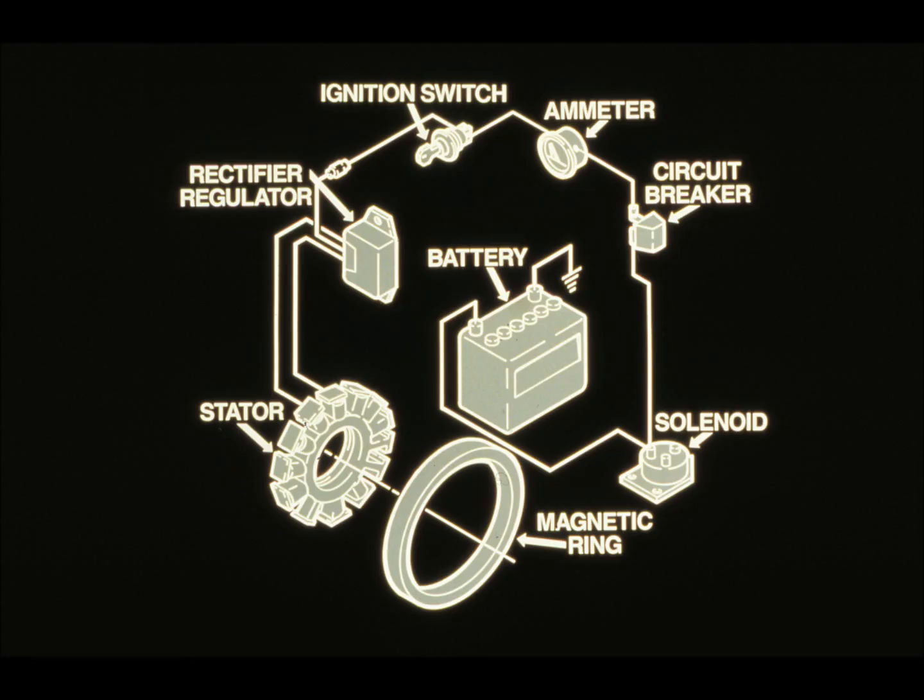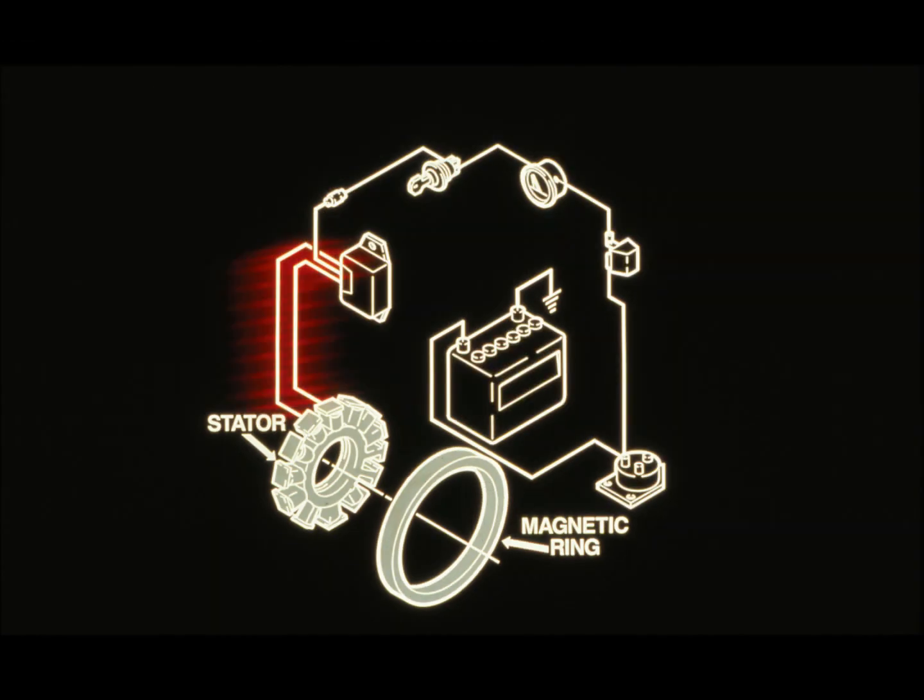This diagram shows all the components in a four cycle engine charging system. Starting at the bottom: the magnetic flywheel ring, the stator, the rectifier regulator, the ignition switch, the ammeter, the circuit breaker, the solenoid, and the battery. Note that some tractors do not have ammeters, and the solenoid is not actually part of the charging system — it is simply the connecting point for the wiring that goes from the circuit breaker to the battery.